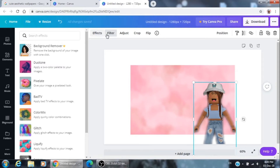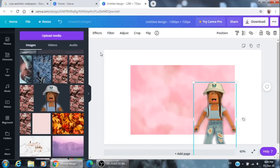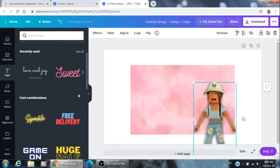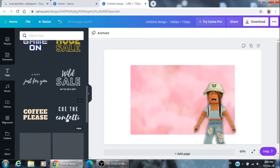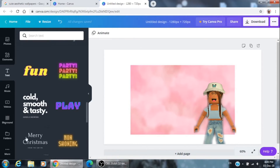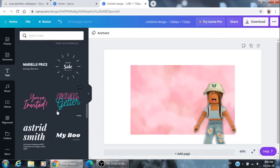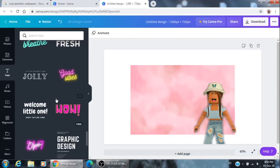Then click on 'Filter' and I'm going to add the 'Summer' one because it's my favorite. Then go to 'Text' — just adjust it when you upload it on YouTube anyway. There are a lot of cute and fun fonts so you're just going to pick your favorite.